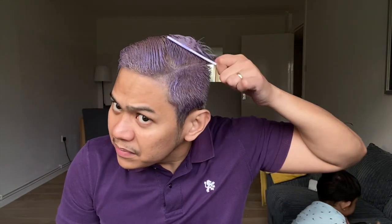So after 15 minutes, we will apply this silver conditioner. But first I will show you what will be the before and after look after I use only the shampoo, because some people they're just buying shampoo alone and conditioner alone.